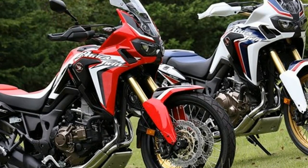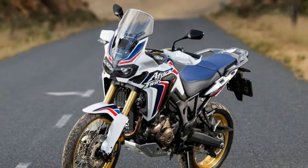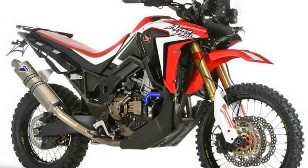So far, there are no plans of releasing the model in other markets anytime soon, and as for India, we are yet to see the standard Africa Twin. The Africa Twin Rally is based on the same Enduro concept showcased earlier.